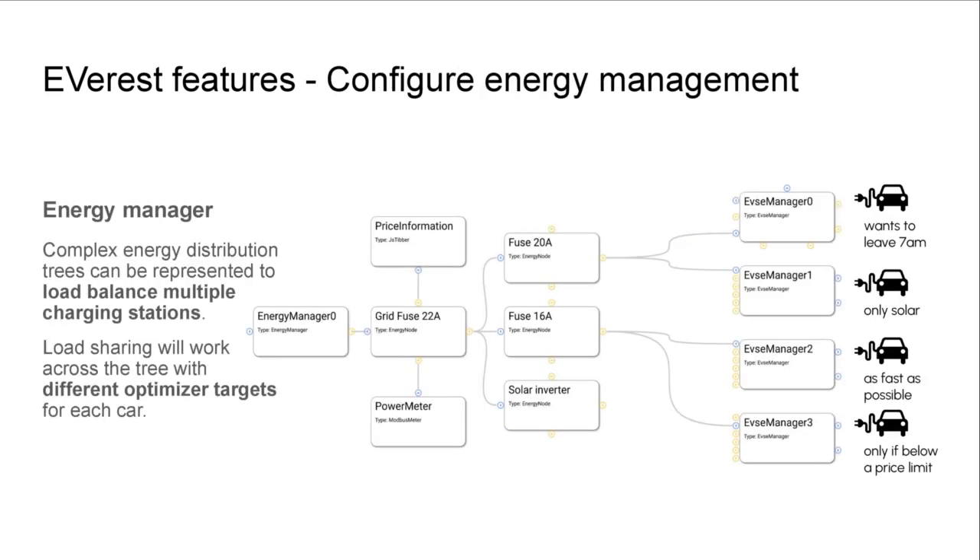You can use the same graphical configuration interface to also configure energy management. Here you can see a more complex energy distribution tree to load-balance multiple charging stations. We add an energy manager as a root node, add a 22-amp fuse to our grid connection, and then as children of that fuse we add smaller fuses connecting to the EVSE managers underneath. The energy management system is then able to schedule charging using a global optimizer so every car gets the most optimal charging schedule.